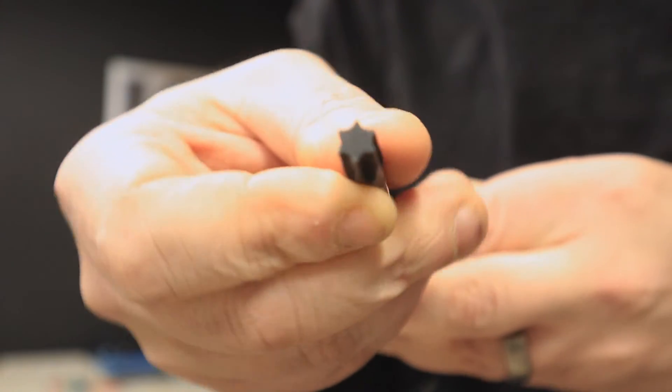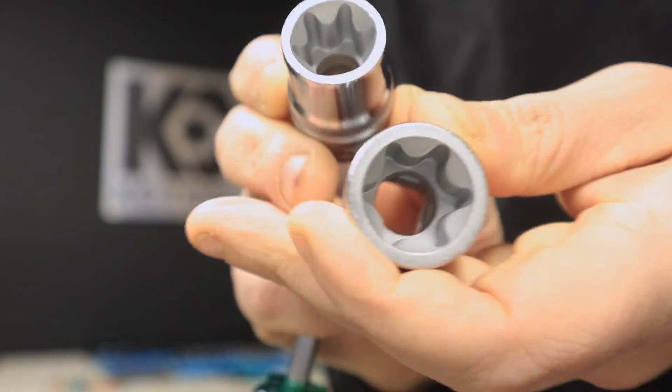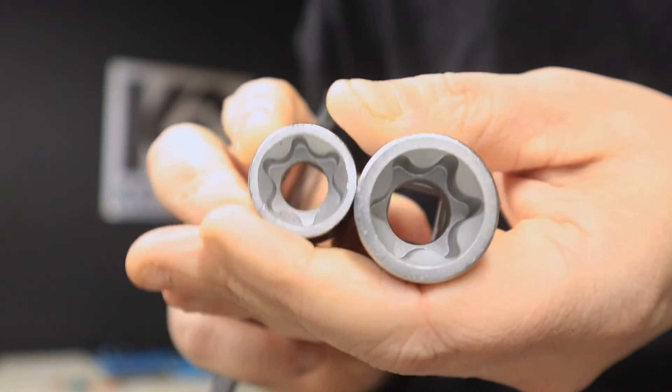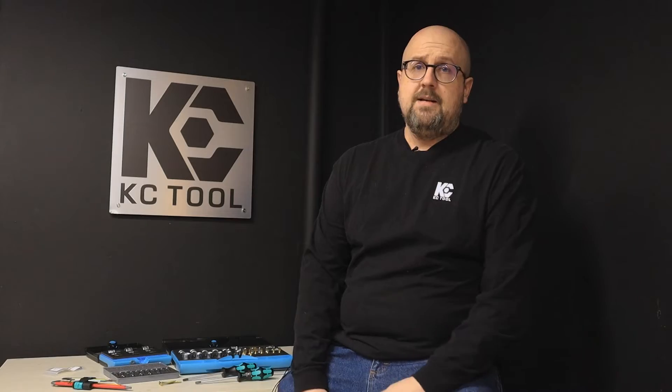I'll show you the difference. That's internal — what we've been seeing. And this is external. As you can see, it's a socket. These are made by Hazet and it goes over the external Torques fastener. Sizes generally range from 2 to 24 on external Torques, but the sizes are not comparable to internal at all. So a T25 and an E25 won't fit together — you need to know exactly the size you need.